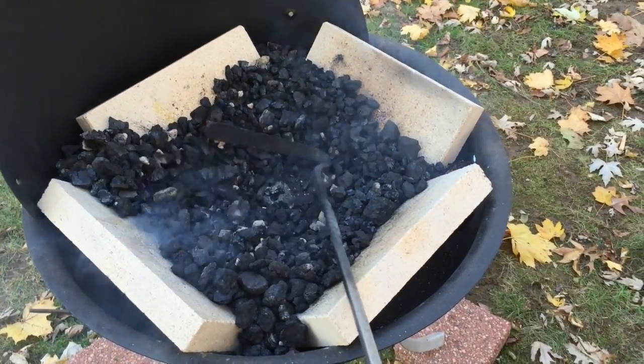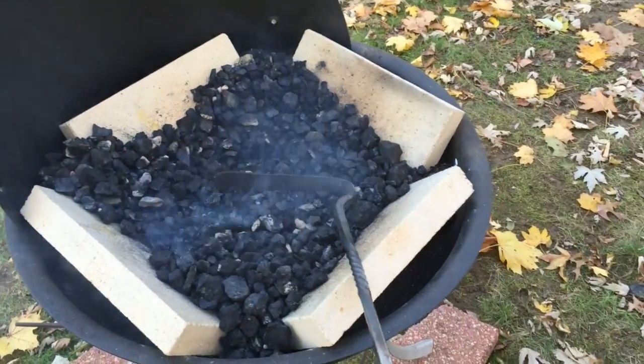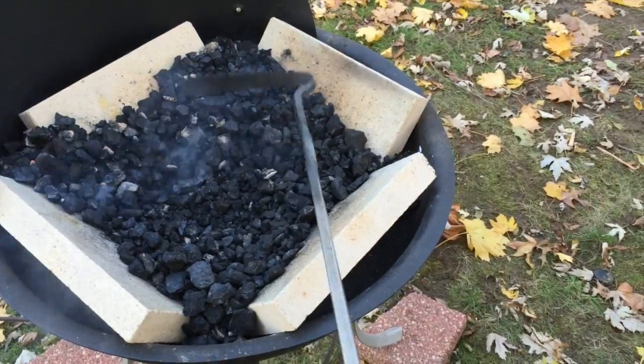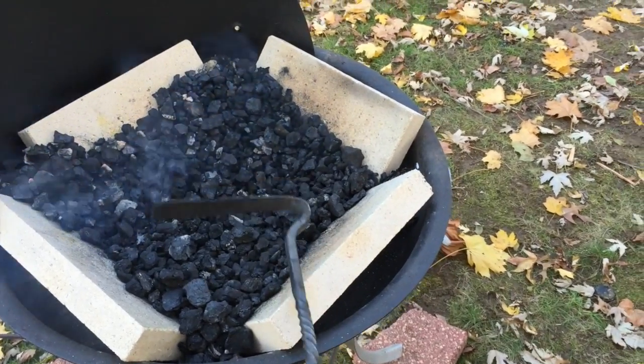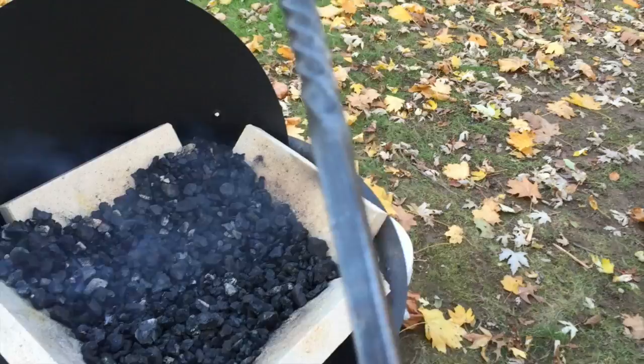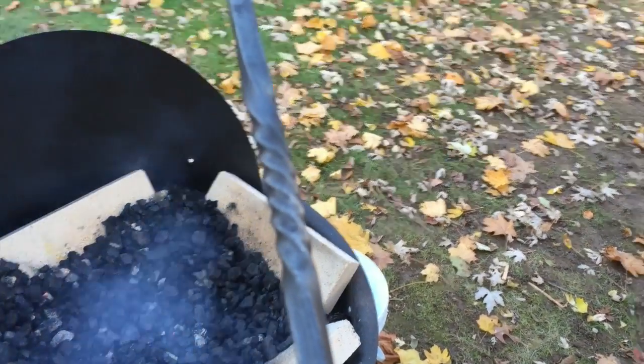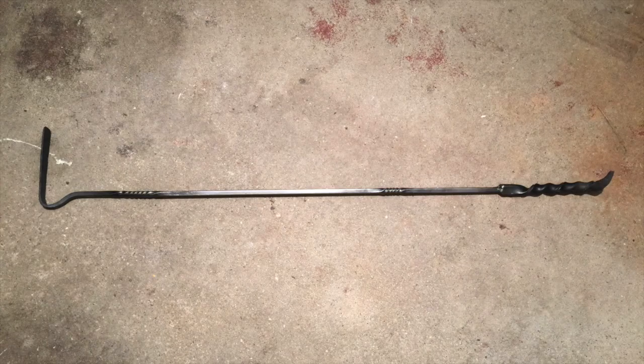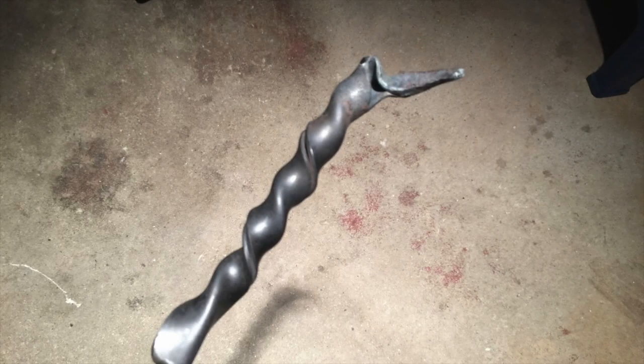I really want to make all my blacksmithing tools because that's what a blacksmith would do. And what better way to improve your skill than to make the tools that you would use in your hobby. This video wasn't meant to be a tutorial — it's really to show that everybody is a beginner, everybody needs to start somewhere, and this is my beginning. This is the start of my blacksmithing hobby.